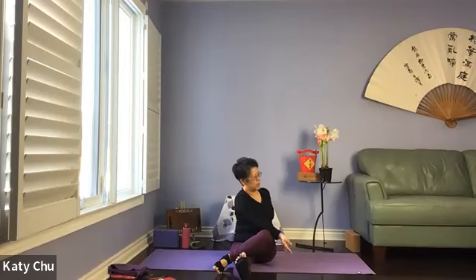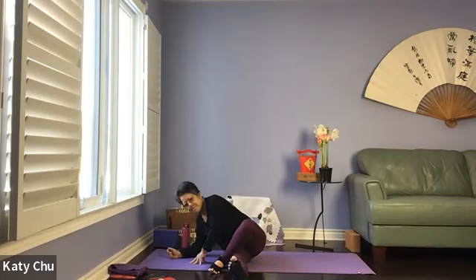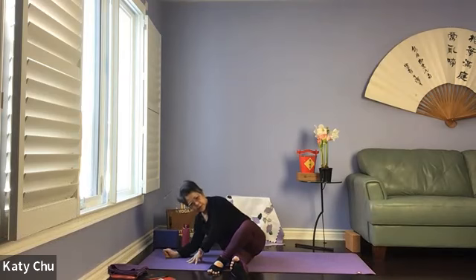One more breath here, and we're going to slowly bring the body to the opposite side. Bow down, counter twist — bending the elbows, more room to come down as we stretch our lower back and obliques, the side of our body. Slowly pushing yourself back up. Straighten out the legs, bounce a few times.